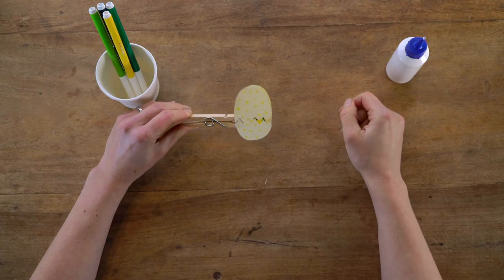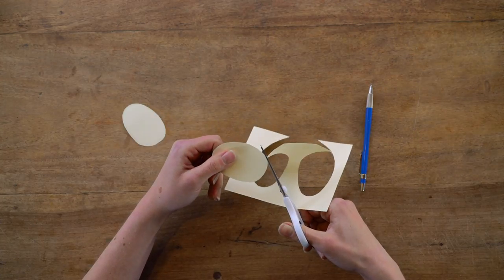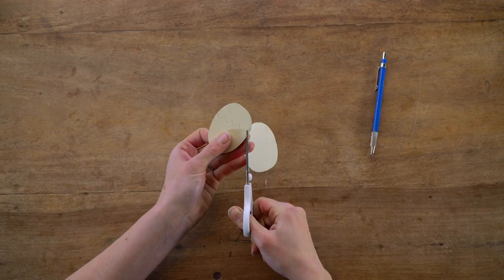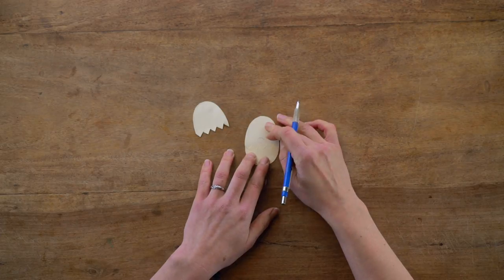Or how about this really fun surprise game? Take a piece of paper and cut out two equal egg shapes. Take one of your egg shapes and draw a zigzag pattern on it, before cutting it out so it looks like a hatched egg. Place the bottom half of the egg on top of the whole egg and use it as a guide to draw a funny character, like this dinosaur.